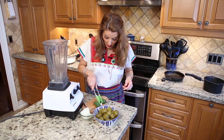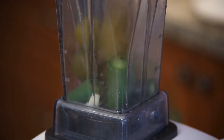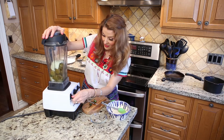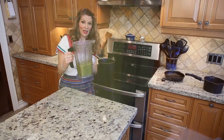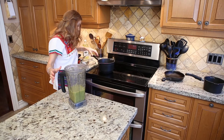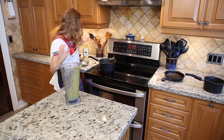Transfer everything into the blender with the tomatillos and the onion. Blend it well. The sauce is blended. I have my pot with about a tablespoon of oil, and in it goes. Cook for about 10 minutes.